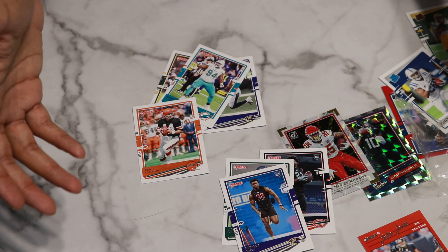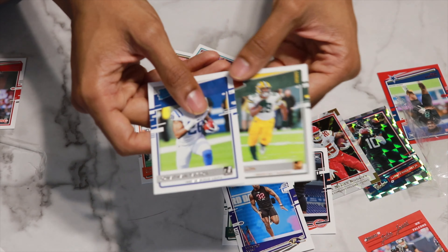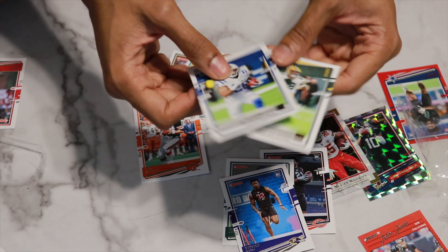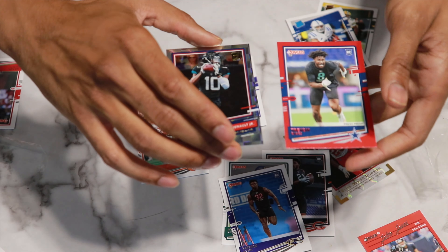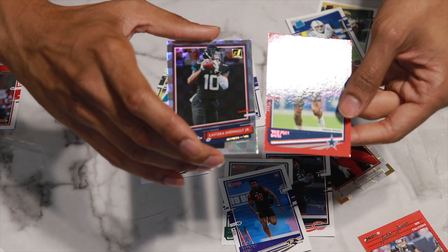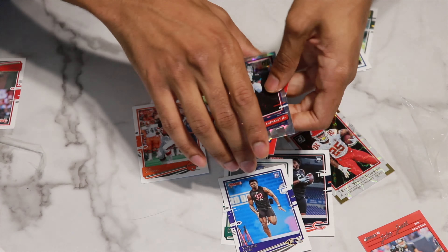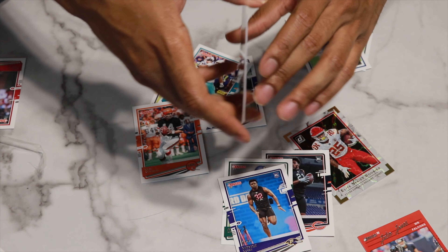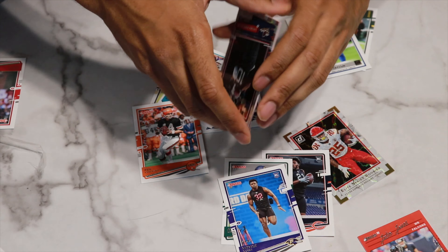So that was a pretty good pull. We got two really cool Rated Rookies with Jonathan Taylor and A.J. Dillon. We also got that really cool Julio Jones. And then we got the red Trevon Diggs — I'm not too sure about him, if you guys know about him drop in the comments section below. And then this Laviska Shenault Jr. — very cool card. For the hanger boxes, not bad at all. You're kind of limited to what you get in here, but getting some of these Rated Rookies and Rookie cards like this — really, really cool pulls.